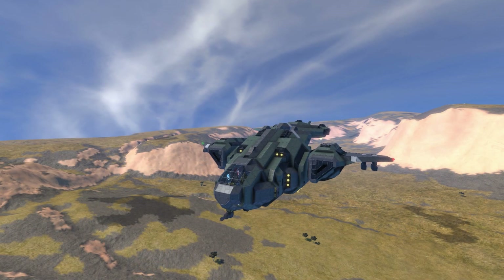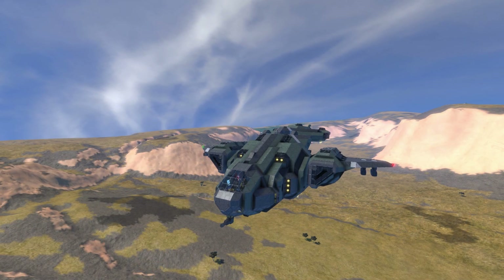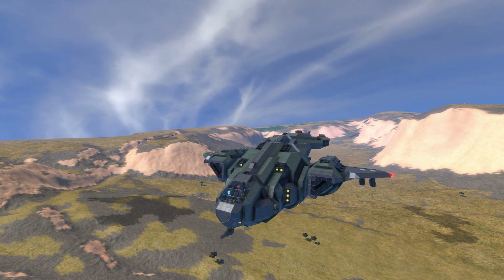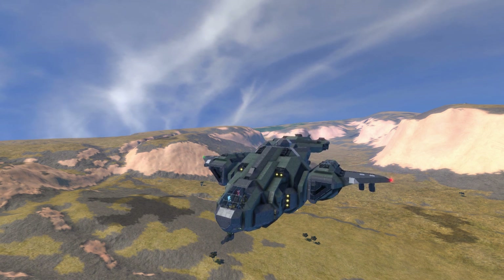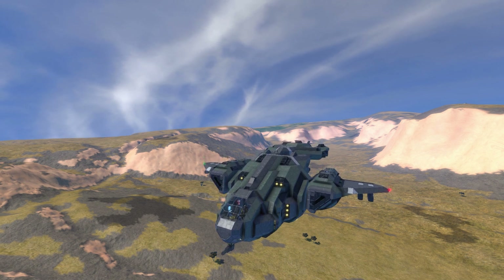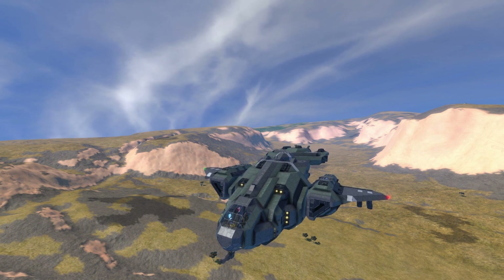Anyway guys, this has been the D-77TC Pelican - an amazing creation by Vanu Baggio. Don't forget to check it out on the Steam Workshop; the link is below in the description. We're currently floating down due to a bug in Space Engineers - I think that's when you have rotors on a small ship it floats down, which sucks. But this is still an amazing creation - don't forget to check it out in the Workshop below.